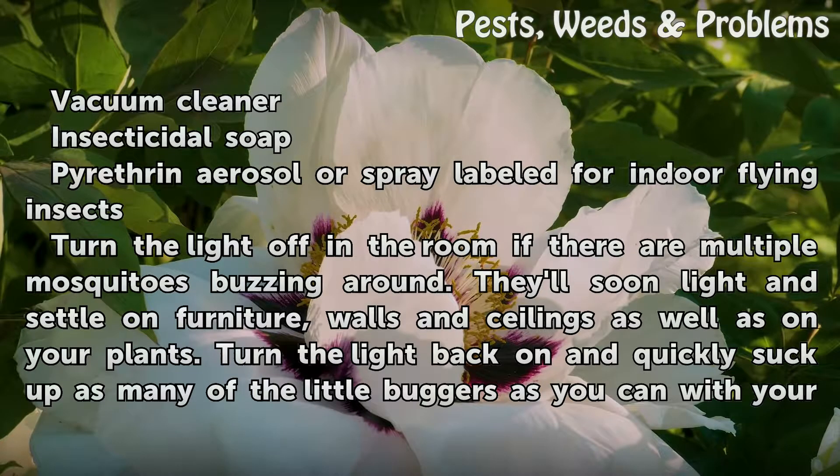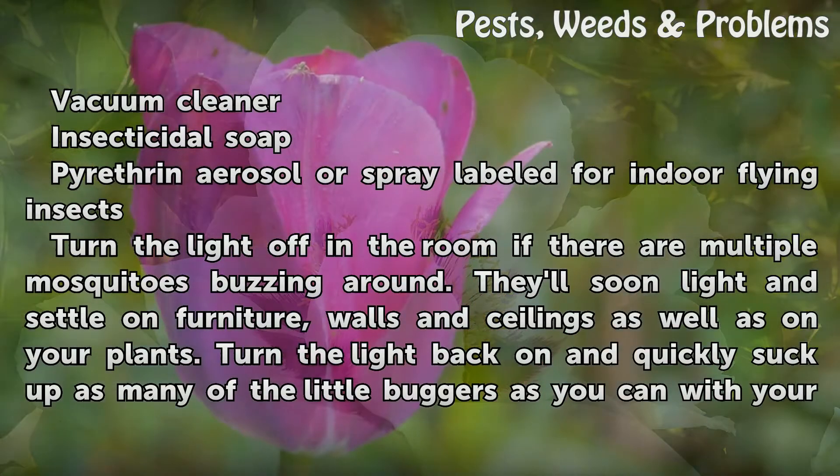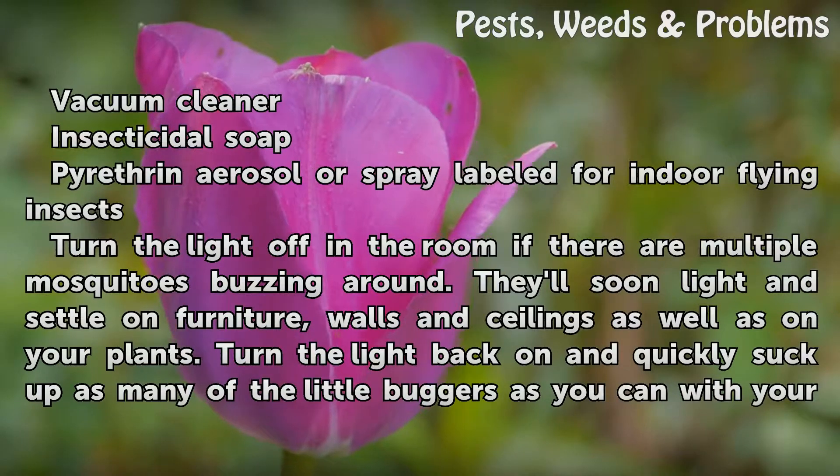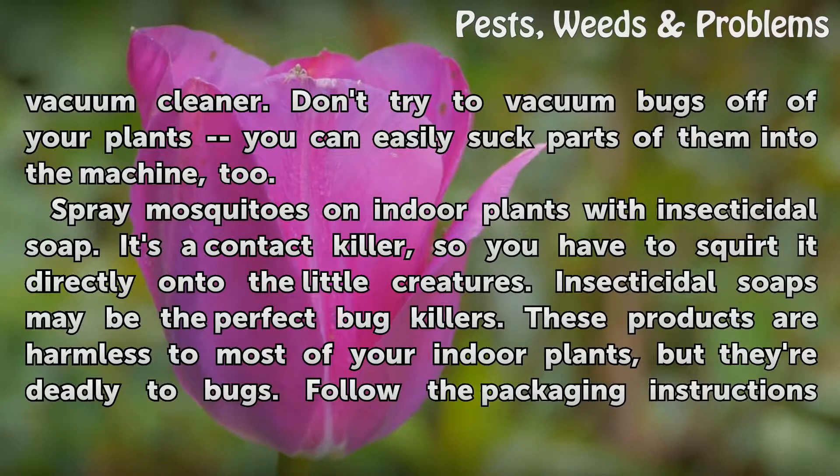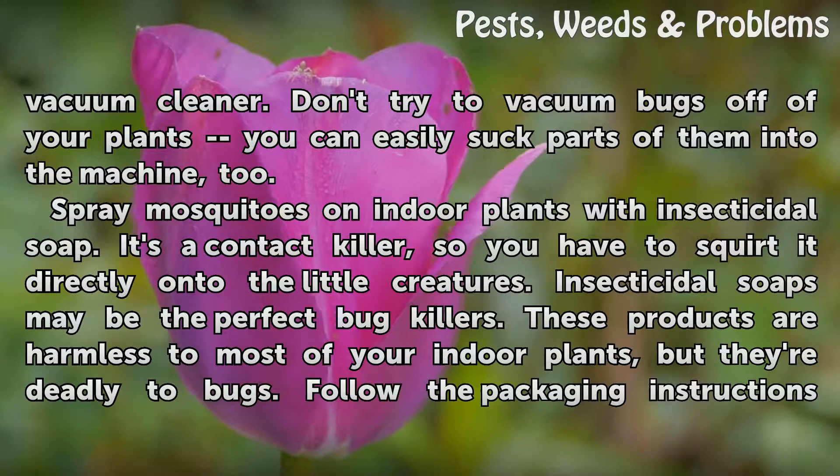Turn the light off in the room if there are multiple mosquitoes buzzing around. They'll soon light and settle on furniture, walls and ceilings as well as on your plants. Turn the light back on and quickly suck up as many of the little buggers as you can with your vacuum cleaner. Don't try to vacuum bugs off of your plants — you can easily suck parts of them into the machine, too.